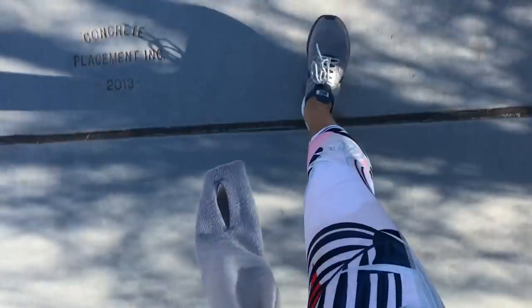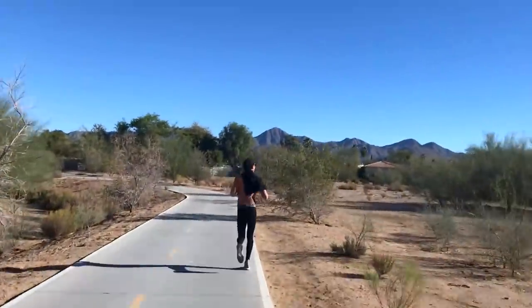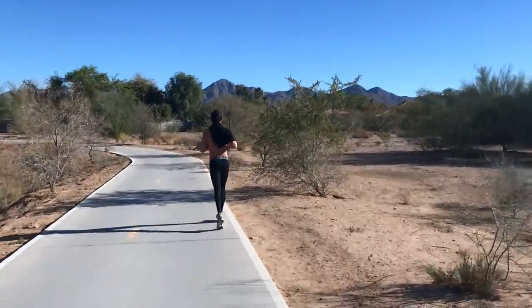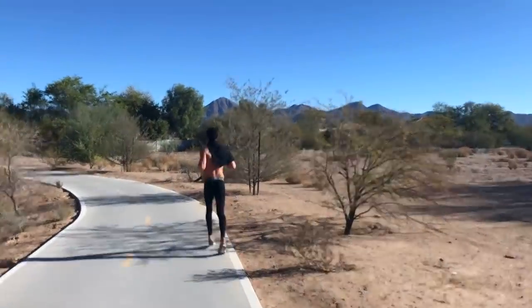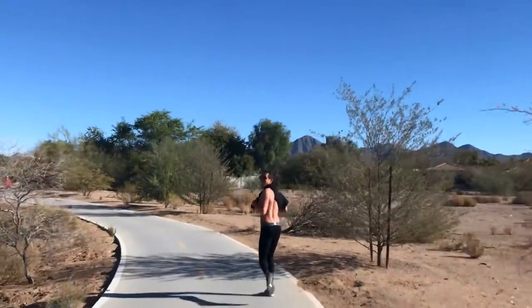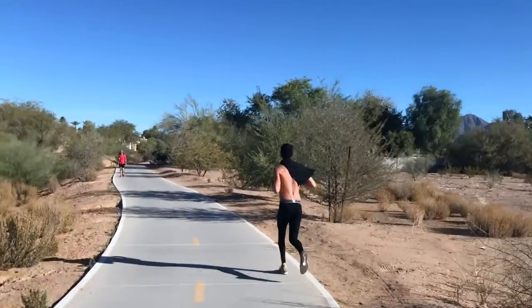Just stepped out for a jog, found a bike path. Good morning! We're running towards the mountains here in Scottsdale, Arizona. Beautiful! Felt a little bit nippy, but as soon as we started running, the sun did what the sun does best — warm us up.